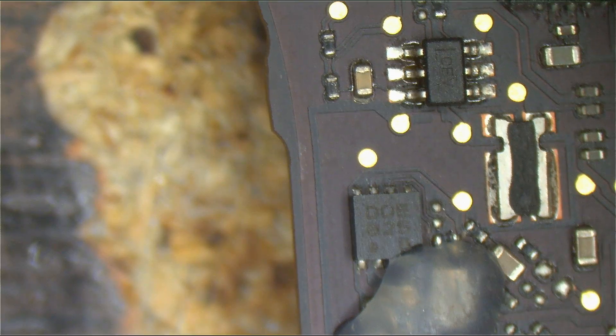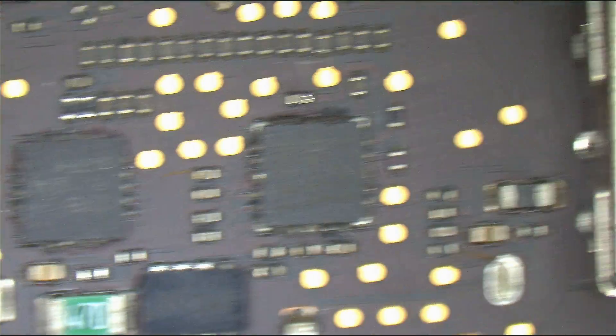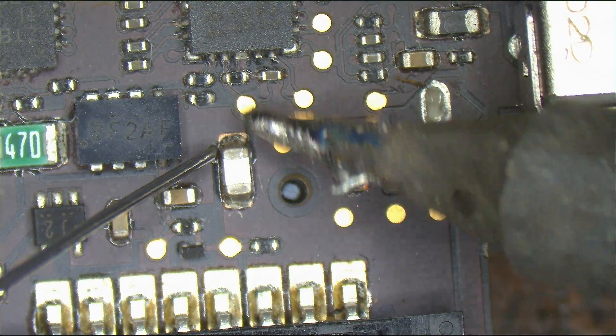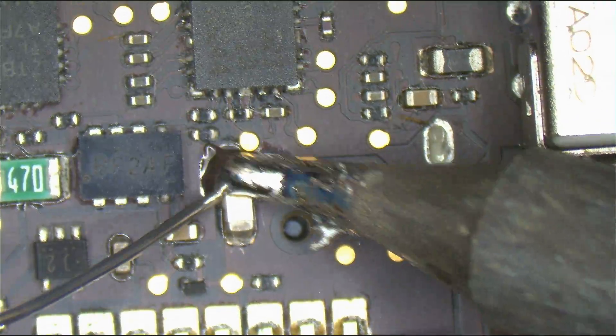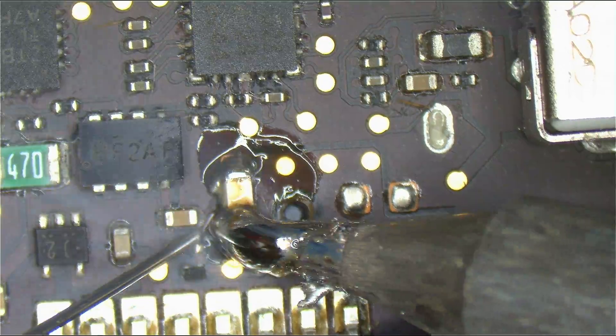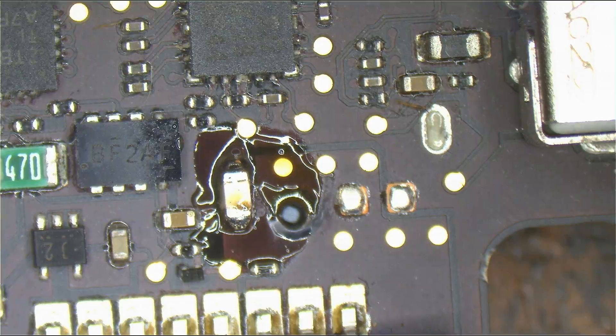It never occurred to me that the DCN fuse could actually be it — that I could have an easy life for a change instead of the complete nightmare you see on a regular basis. There's a board repair that is simple. How often does this ever occur? I can't believe this. I'm going to solder a fuse and be done.